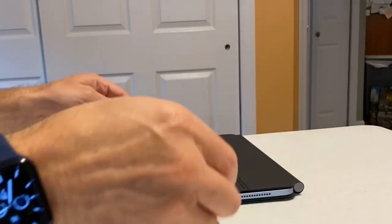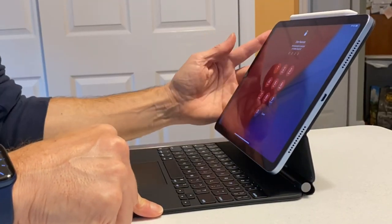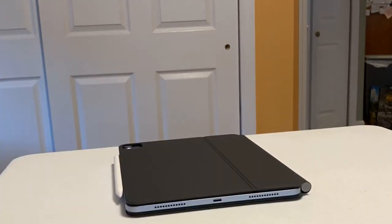Although, when I benchmarked it and as I've used it, there's tons of headroom. I didn't just get the new Apple iPad Air — I tested it with the brand new Magic Keyboard for iPad and an Apple Pencil 2nd Generation.